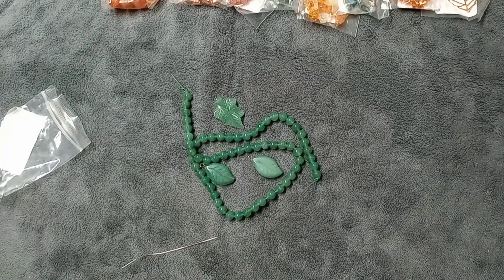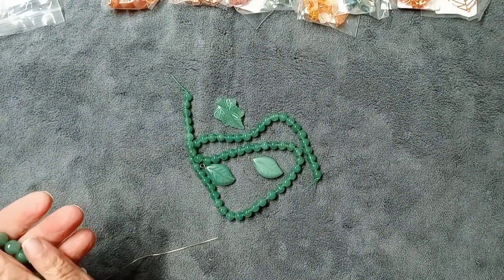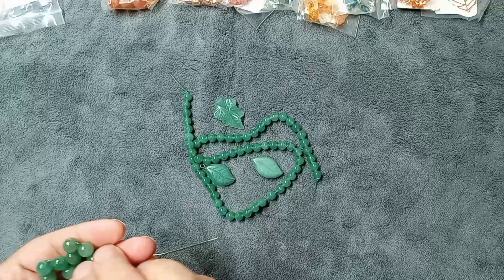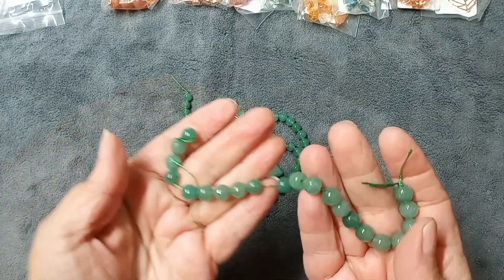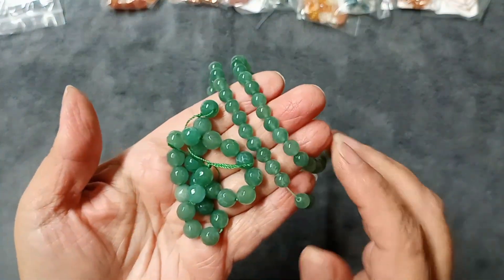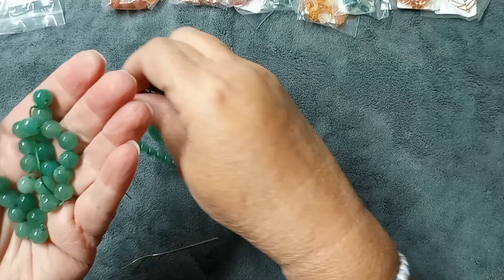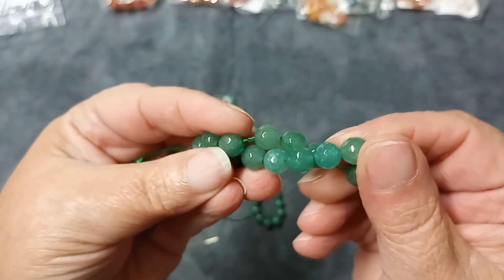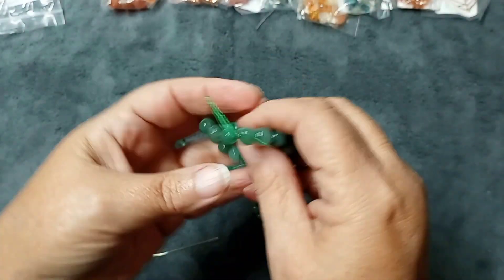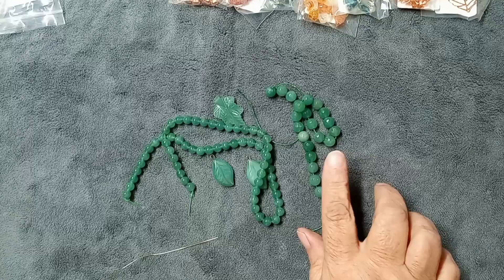Number four is an 8mm green aventurine faceted round beads, seven-and-a-half inch strand. Look at the difference between the round and these faceted ones — how beautiful! I love these faceted beads; they just make everything shine so much more. Very pretty. The seven-and-a-half inch strand is valued at $6.99.